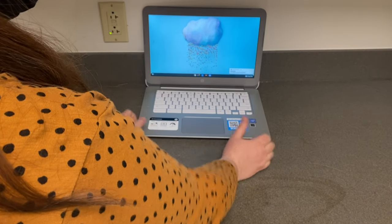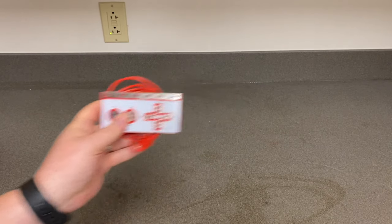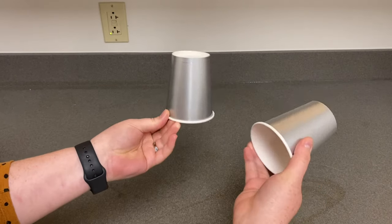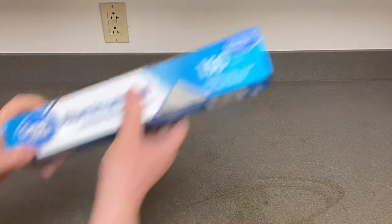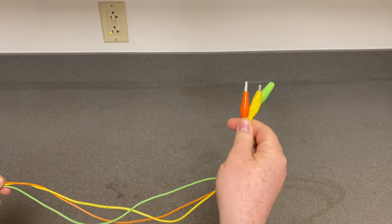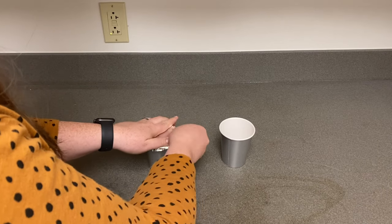To do this project, you'll need your computer, your Makey Makey board, two cups, aluminum foil, and three alligator clips. The first thing you're going to do is take your cups and cover the tops of them in aluminum foil.